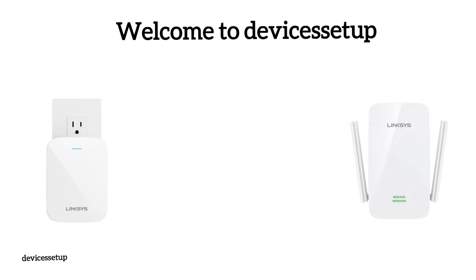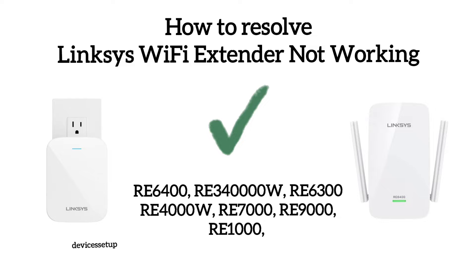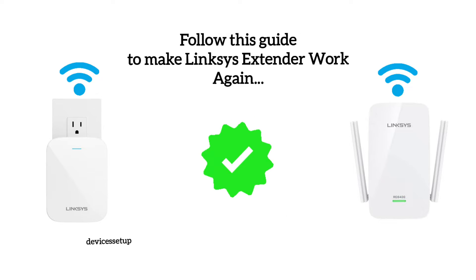Welcome to Devices Setup. Today we will learn what to do if your Linksys Wi-Fi extender is not connecting to the internet, not showing up in your Wi-Fi list, or shows no light. This troubleshooting guide works for all Linksys Wi-Fi extender models, so follow this guide to make your extender start working again.